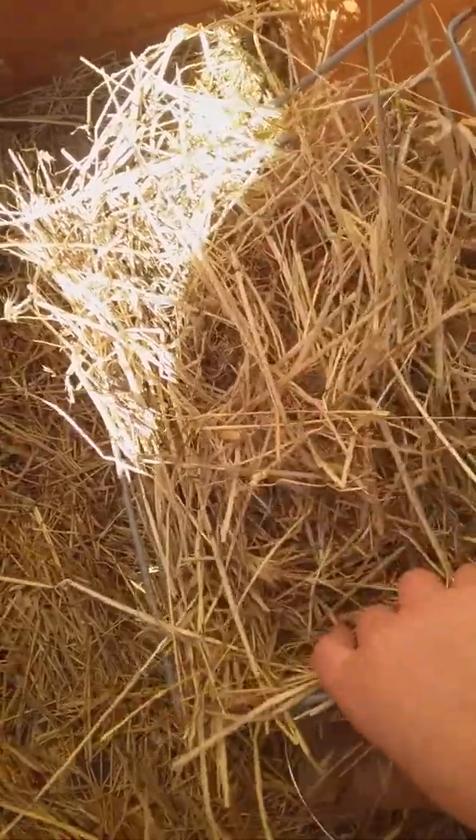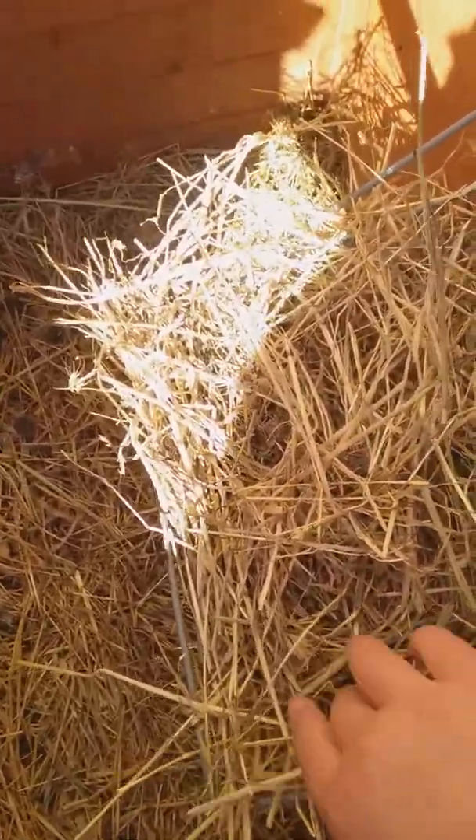Here's some hay in her little hay basket. Then she has some toys just in a bowl that hangs off like that, and then we just have hay as a bedding.